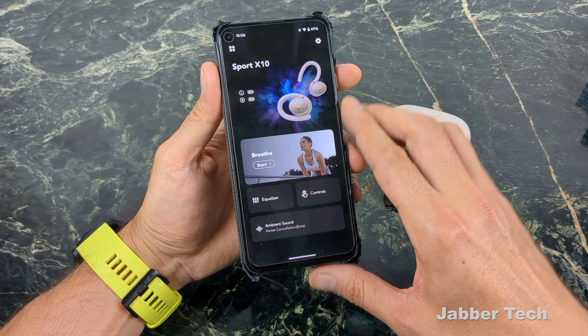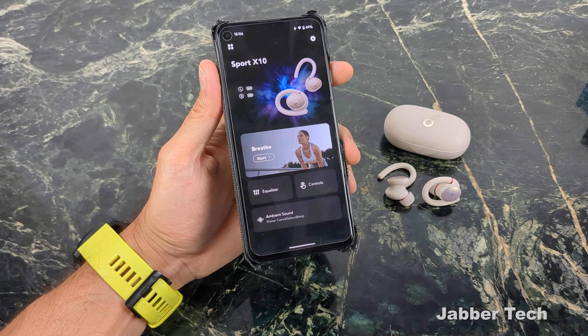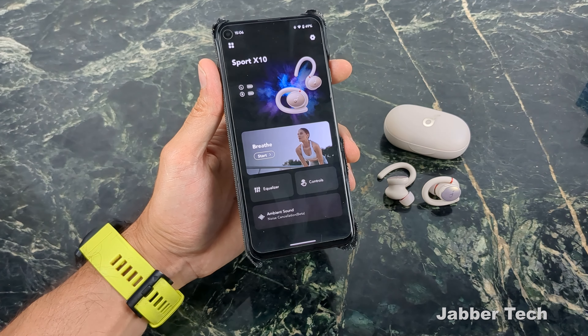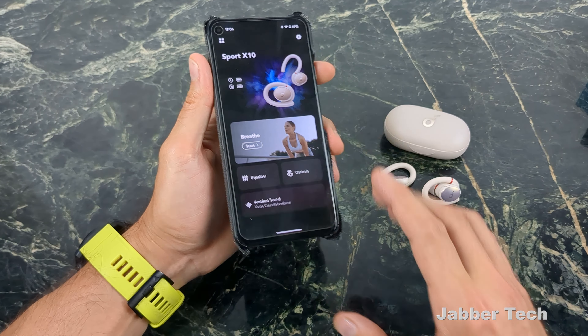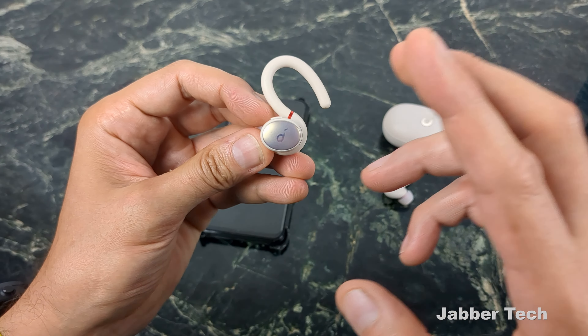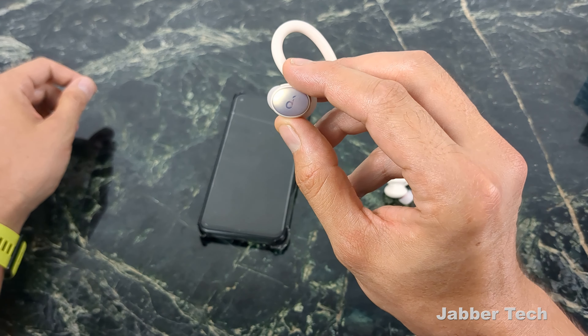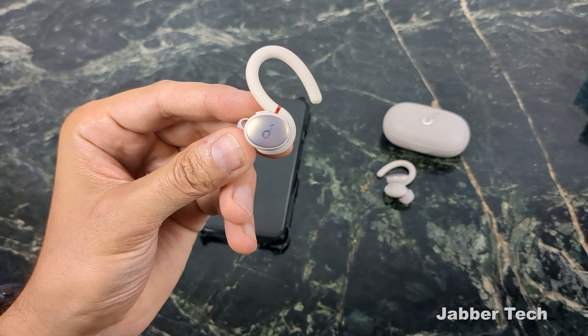Overall, Soundcore does a nice job with their app. With Bluetooth 5.2 you're going to get a nice strong connection — I was able to walk around the gym, leave my phone at a bench, fill up my water, and still had a really nice connection even about 40 feet away. There is no aptX, no aptX HD or LDAC, but again this is a budget-friendly earbud, and even though it sounds like it should be more than $79, these are only $79 and they are excellent-sounding headphones.